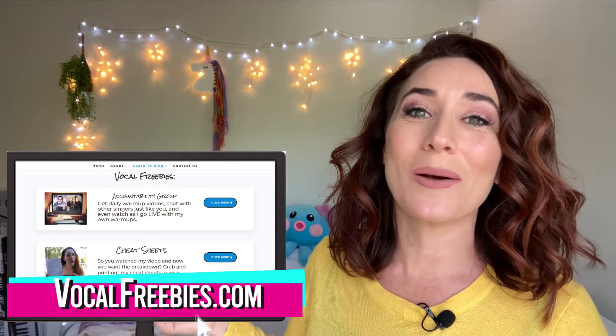If you would also like a free downloadable cheat sheet telling you how to do what she's doing vocally, just head on over to VocalFreebies.com, click on cheat sheets, then click on Jessica Vosk, print it out, and come on back and follow along.